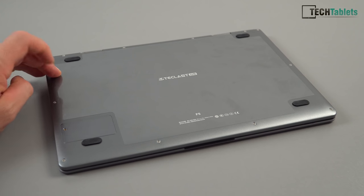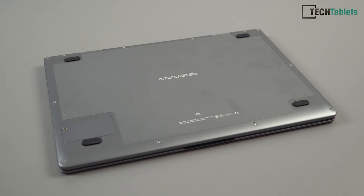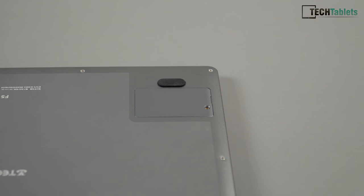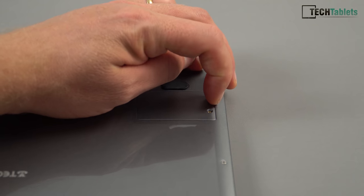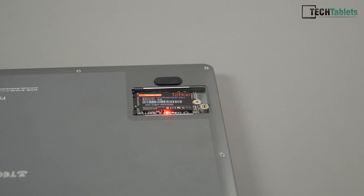Looking at the bottom, there are four solid rubber feet and the whole back is metal. It has a CE mark for import regulations. There's a user-accessible SSD slot — it's the M.2 2242 spec, so the smaller size — and it even has a little LED on it to tell you it's powered and warn you not to remove the drive while the system is on.